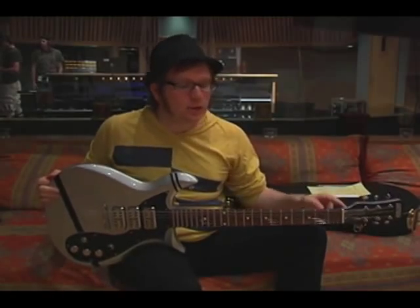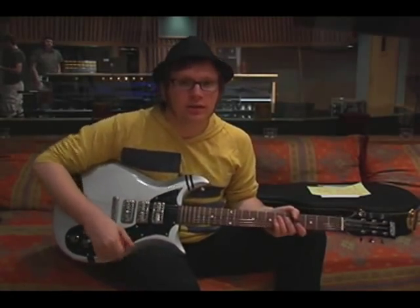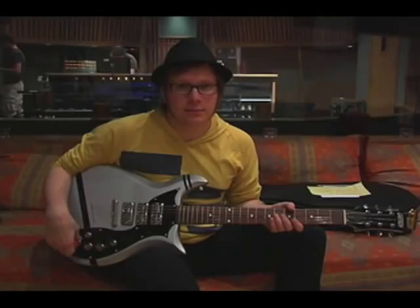So this guitar — this actual guitar — was played all over the record. It's on pretty much every song, and I'm saying bye to it.